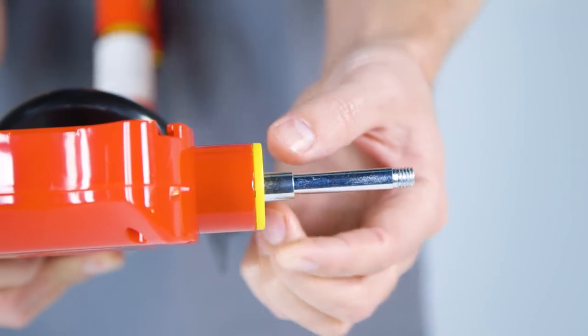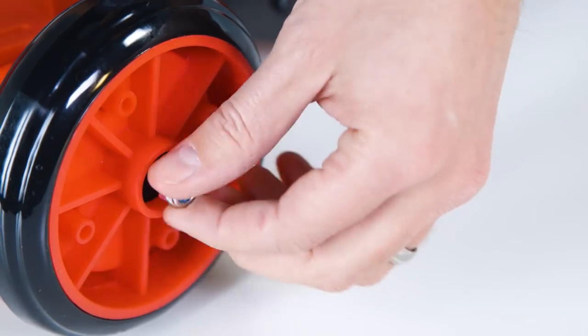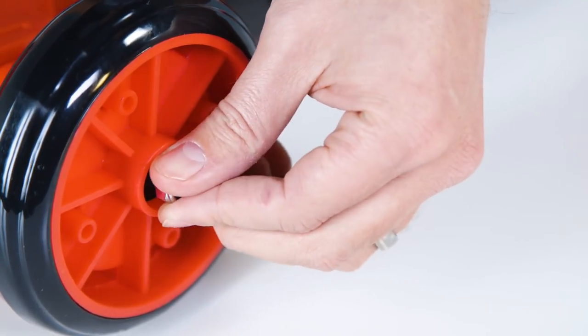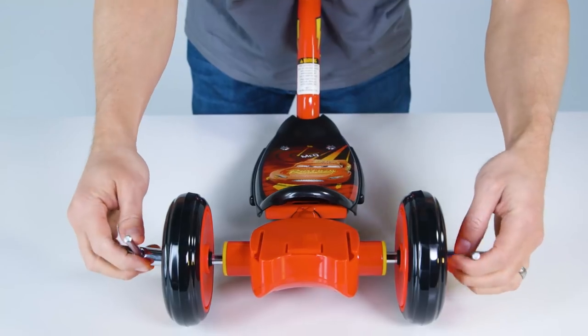Add the other bushing and then the wheel onto the axle. Now add the lock nut with the blue ring on the outside onto the axle. Securely tighten the lock nuts on both wheels using the socket wrenches.